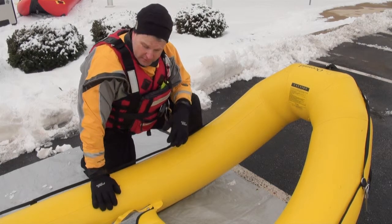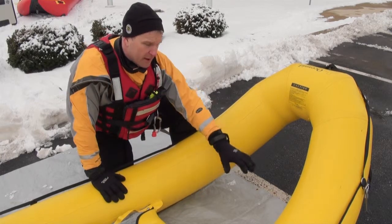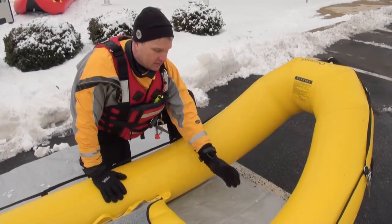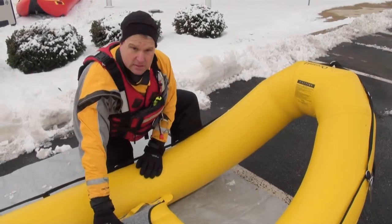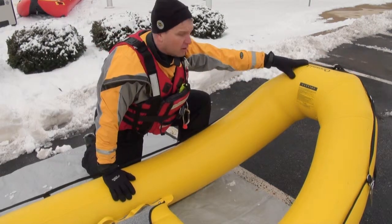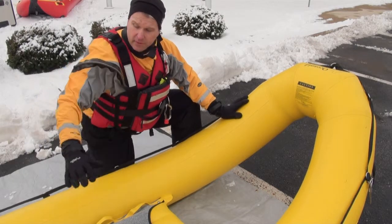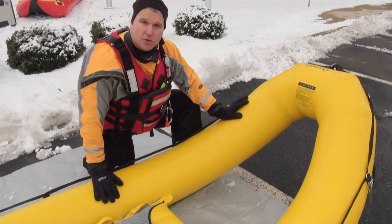As we're moving this craft across the ice and I get to the victim, you can almost imagine as I'm moving this onto my target. The victim comes right in here and I can easily pull them right into this area. The other great feature is that all the multiple attachment points on the boat can be tethered off the shore. Once we bring the victim into the craft, we can call for our rescuers on the shore to pull us in.